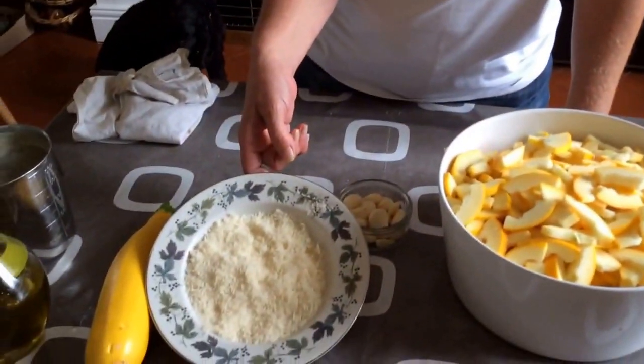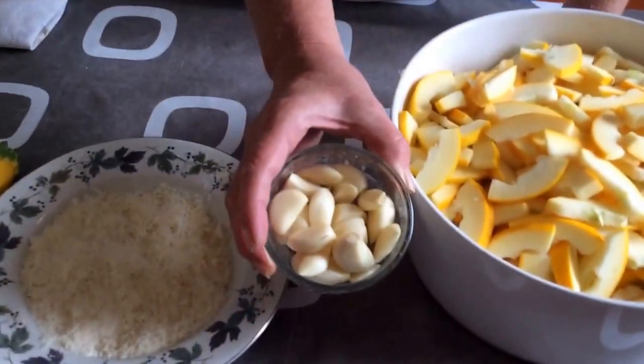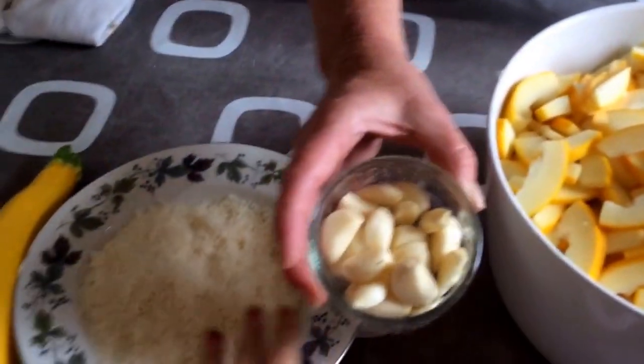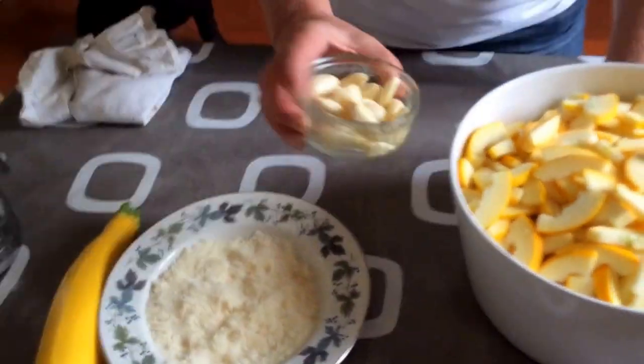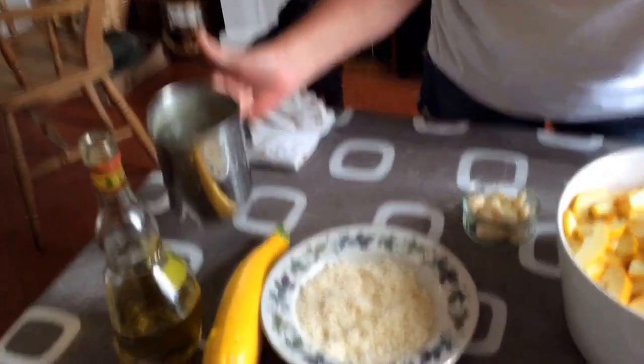We have parmesan — freshly grated parmesan — and we have one whole head of garlic, olive oil, and we have a litre of chicken stock.